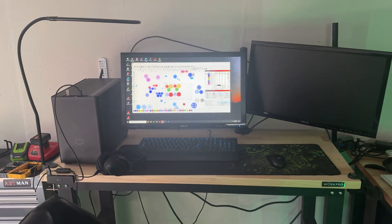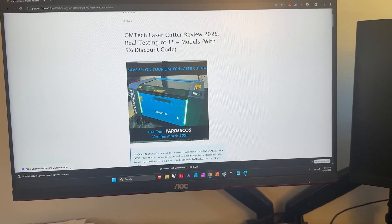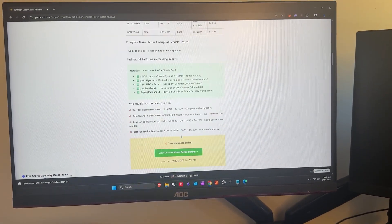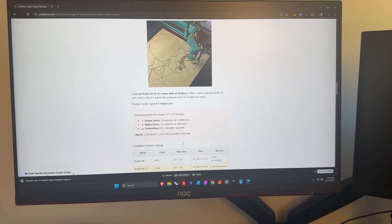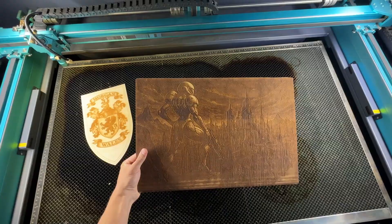Before you buy anything, head over to my website PARDESCO.com. I've got some blog posts over there comparing all the different models, plus a free startup guide that'll help you avoid mistakes I made when starting out. The link will be down in the video description.